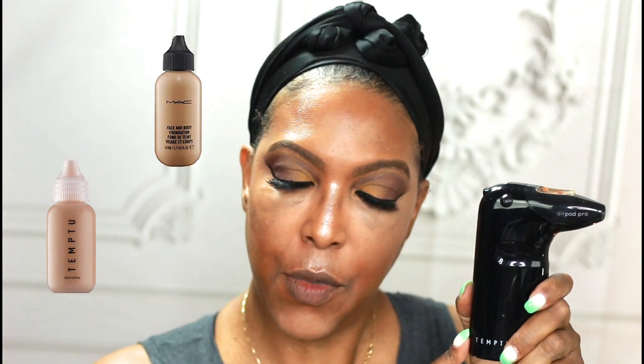For my complexion today I am using the Dior Face and Body Foundation and my Temp to Air — I am airbrushing on the Dior Face and Body Foundation. You guys have seen me airbrush my complexion before, and I was really pleased to find that the Dior Face and Body Foundation works in this airbrush gun. I've also been testing some other complexion products and found another very popular one that also works well in this airgun, so you'll be seeing that shortly. But today we're using the Dior.